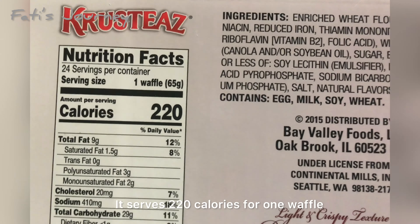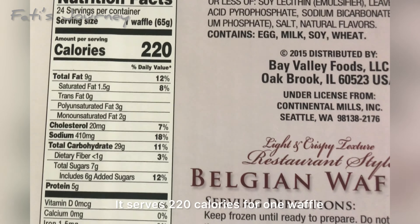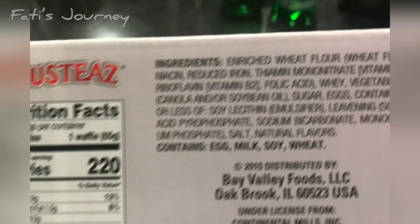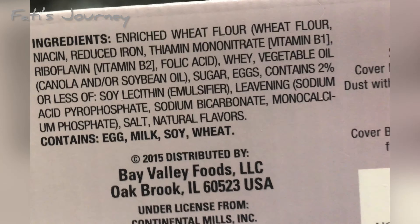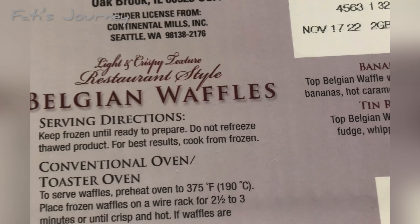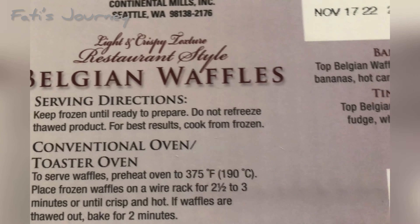For one waffle, it has 220 calories. Total fat is 12%, cholesterol 7%, carbohydrate 11%, sodium 18%, and it has 12% sugar as well. These are the ingredients.